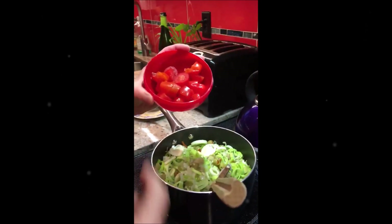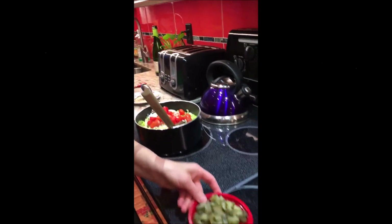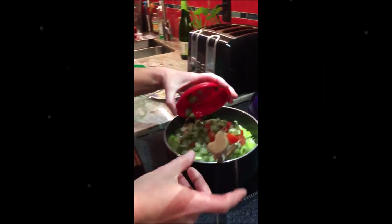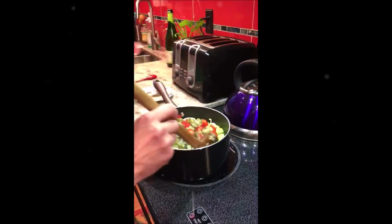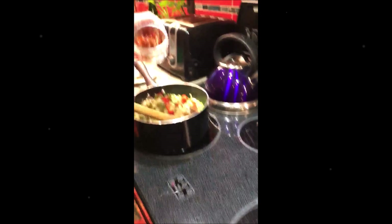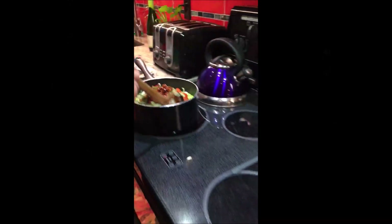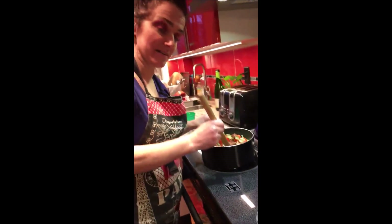In the same time I'm gonna add the tomatoes — the small baby tomatoes that I chopped. I'm gonna add the pickles. I'm gonna add the sun-dried tomatoes. And in the end, the last five minutes, I'm gonna add the parsley.